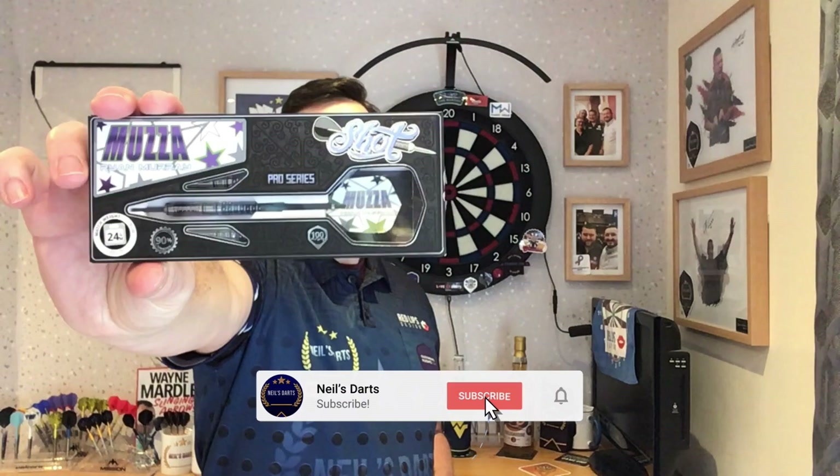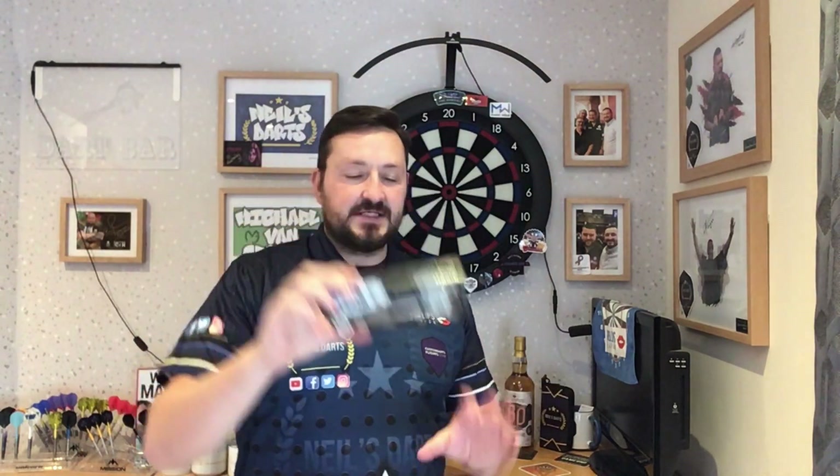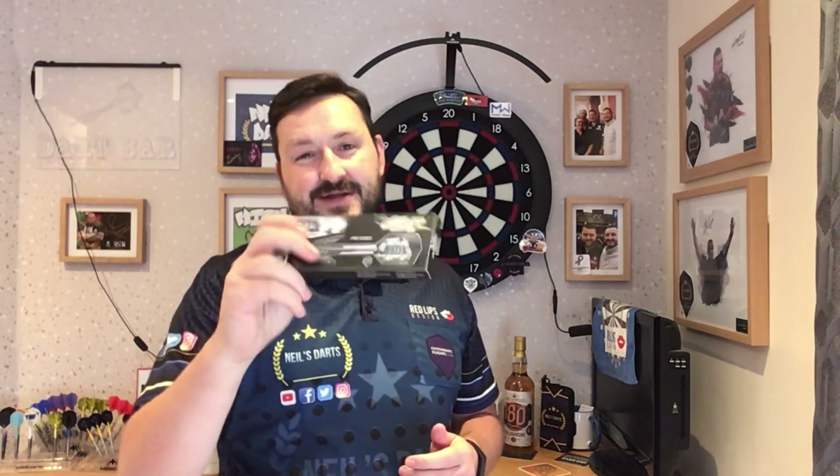Hi guys, so today I'm very excited because I get to review another set of short darts — the Ryan Murray, also known as Muzzer, 24 gram steel tip pro series. Scottish Lad Does Darts Review has already done a review on these and was very kindly enough to sell me these because he knows I'm a short dart collector. Please subscribe to his channel — I'll leave a link in the description box.